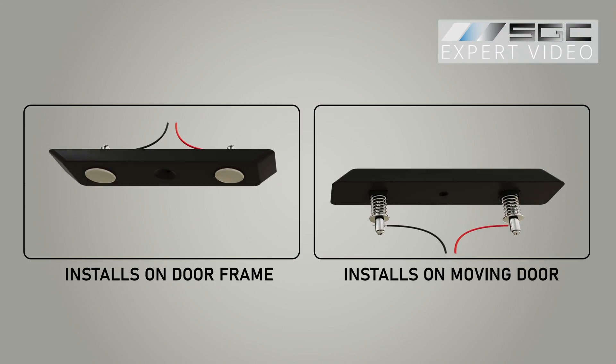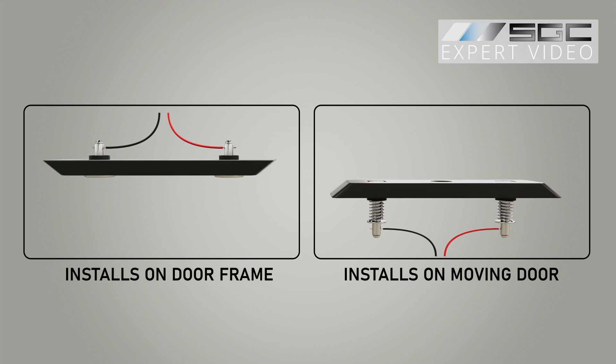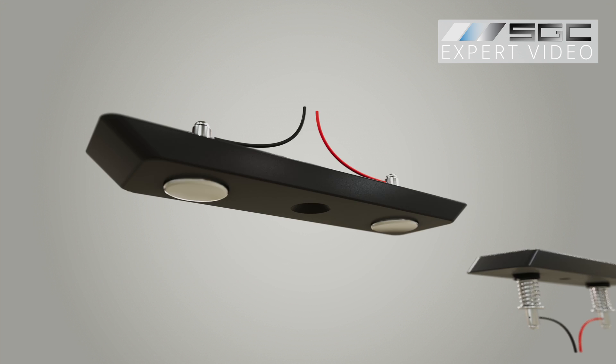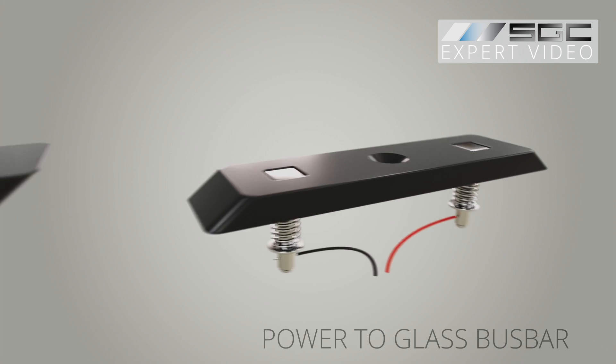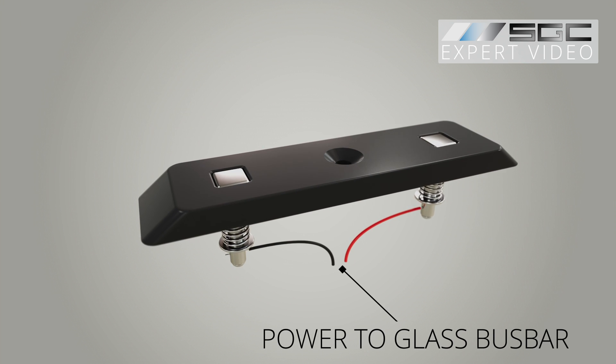The system consists of two complementary sections: a stationary unit installed on the main partition frame with two fixed magnetic contacts, and a corresponding movable unit on the sliding door with spring-loaded contacts.